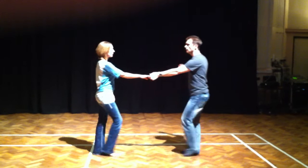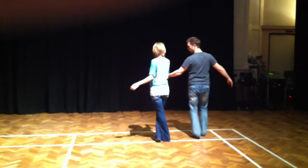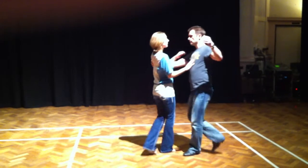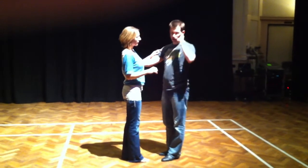We then went into a little sequence. We had walk, walk, trip, pull, step, trip, pull, step, trip, pull, step. Inter-closed, step here. From here we had a Sugar Push.